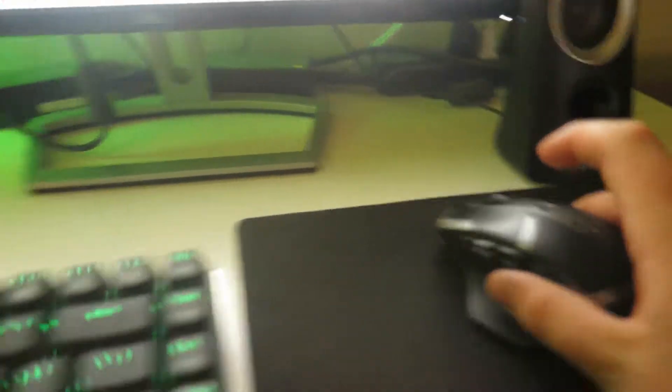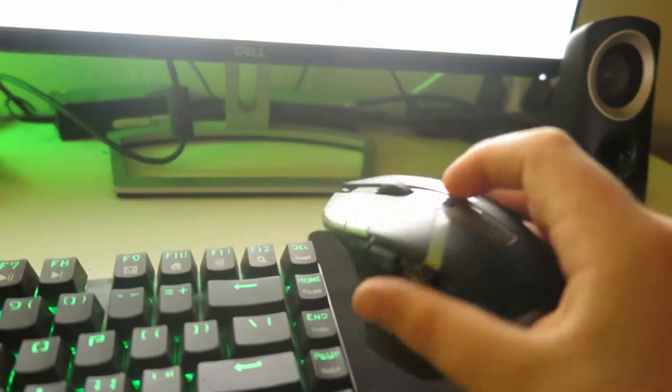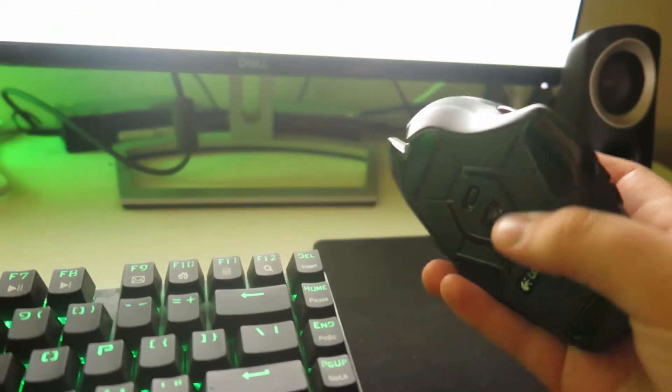Right here I have a Logitech mouse — wireless — because the only USB ports I have are right here and on the back, and I didn't want to have a mouse wire draped over the whole thing, which I used to, and it was just a pain. I know having a wired mouse is better for everything and it's more responsive, but I play Fortnite mostly, so it's not really like I need the best of the best.